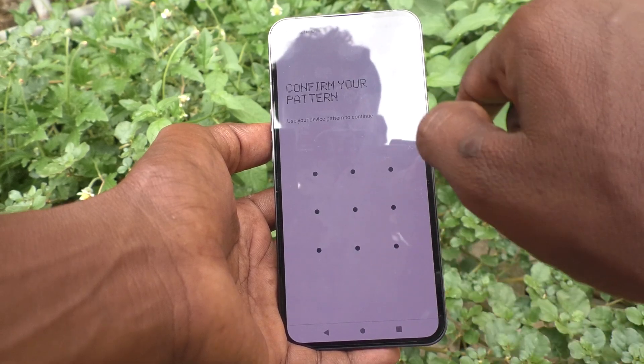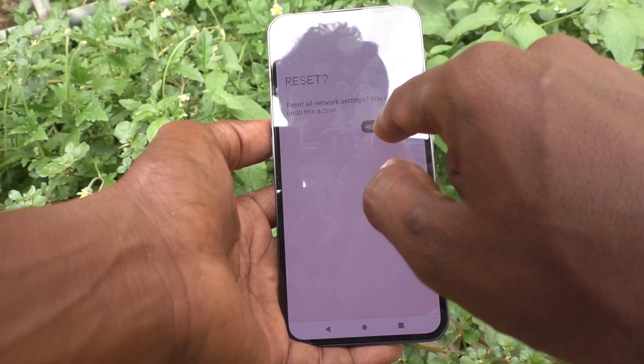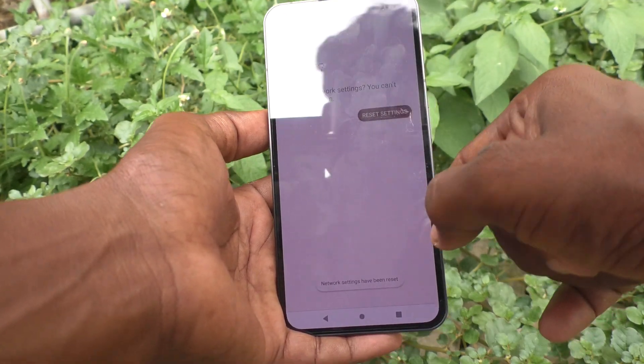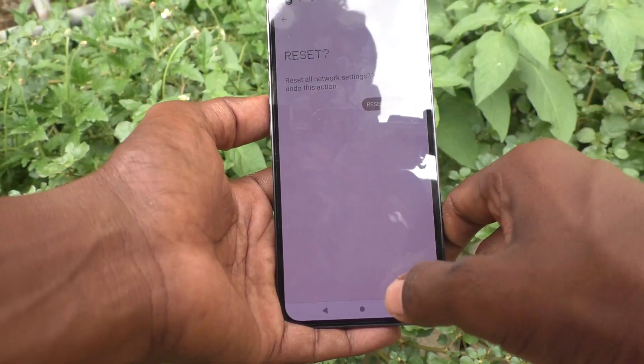Enter your pattern for confirmation and click on Reset Settings. Please wait a few seconds and they will be reset. Yes, they have been reset.